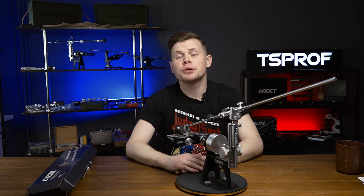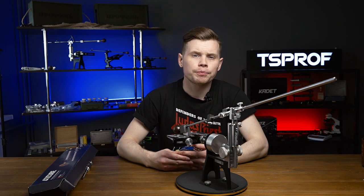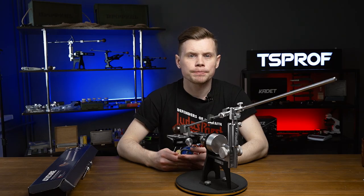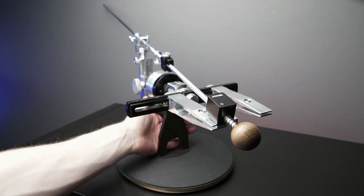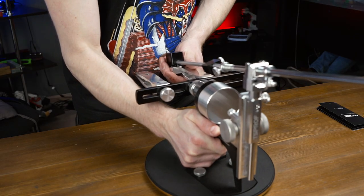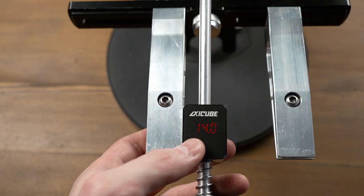Keep in mind that calibration is required only in two cases: when you start using it for the first time, and every time when you change the working surface. When re-powering, calibration is not required. If the sharpener stays at the same place, there is no need for calibration. However, if the surface is changed, you will need to go through the calibration process again. In other words, if you put the tool away and bring it back to the same place, the angle remains the same — but if it's a new surface, it won't take much time to calibrate once again.